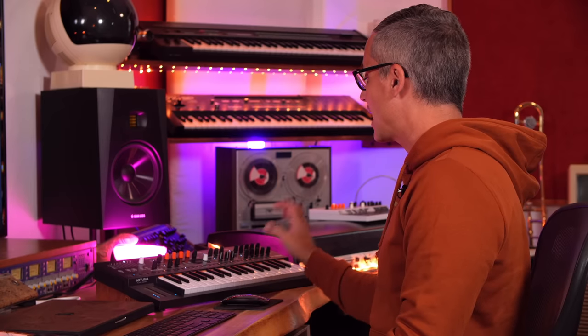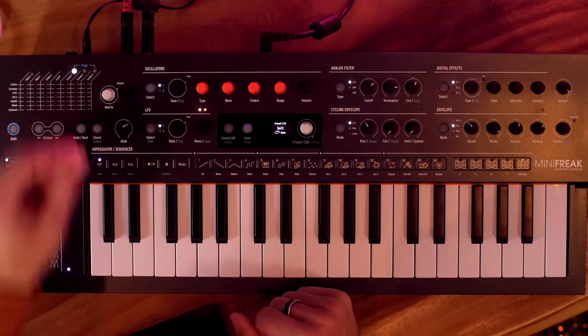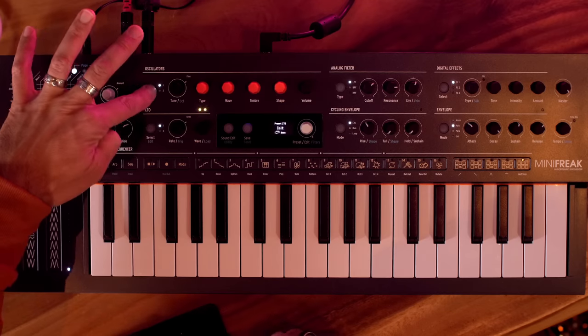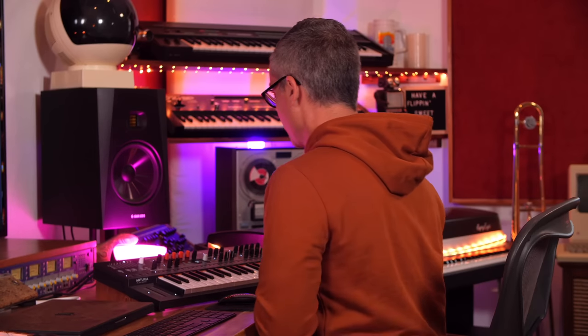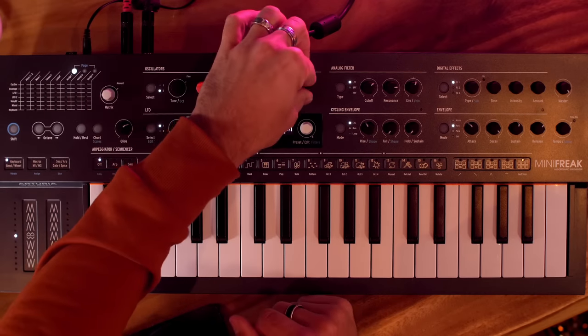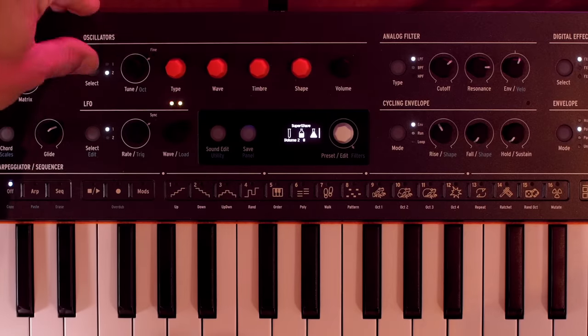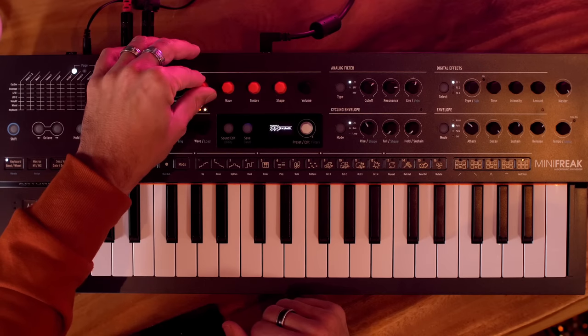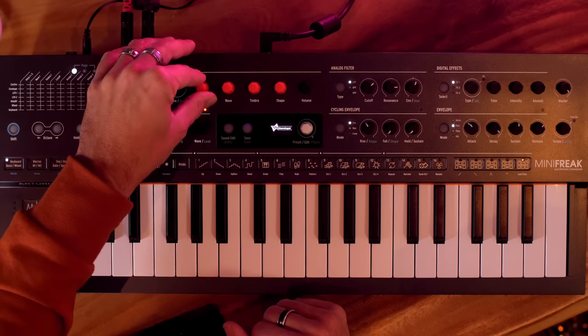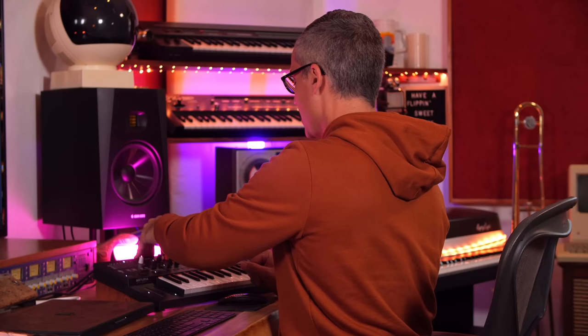Now let's play with the Mini Freak. I'll show some highlights at the end of the video, but first we'll start with some patches in Maschine. Starting with a basic initialized patch, let's look at the oscillators. We've got two oscillators — something we didn't have on the Micro Freak. To get the second oscillator working, just turn up its volume slider. The types are similar to the Micro Freak but slightly different.